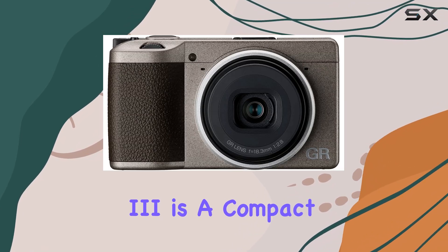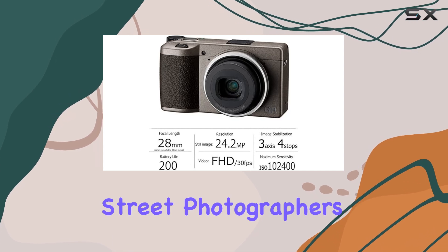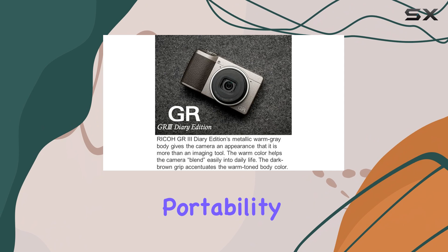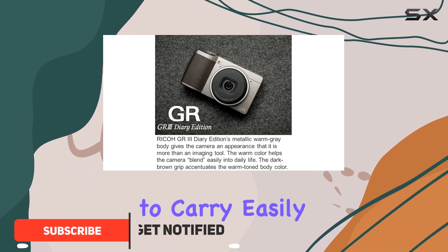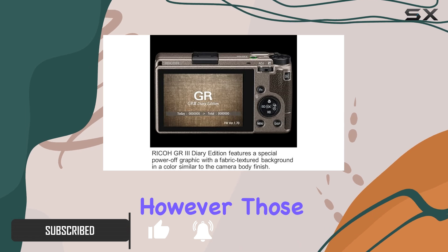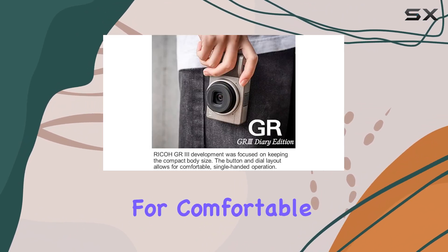The Ricoh GR3 is a compact APS-C camera that has been meticulously designed with street photographers in mind. Its minimalist design and remarkable portability make it easy to carry, easily fitting into a pocket or a small bag. However, those with larger hands might find the size a bit restrictive for comfortable operation.